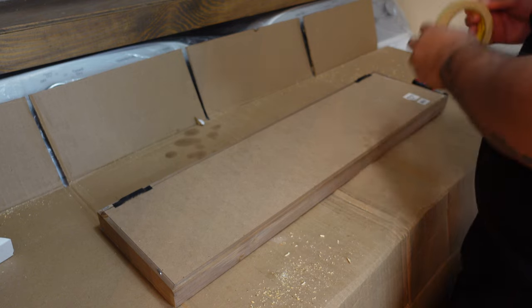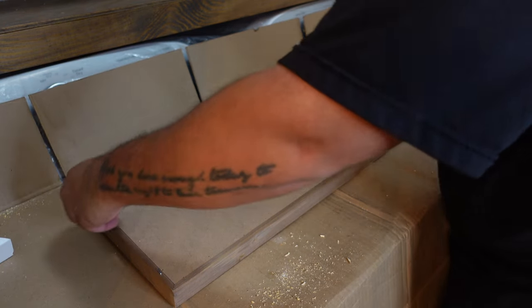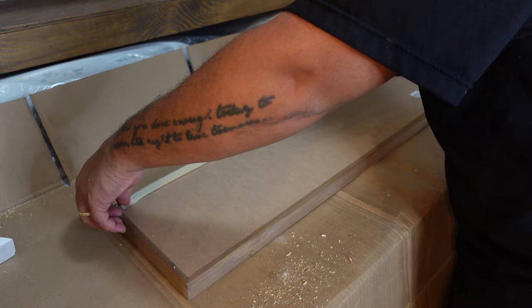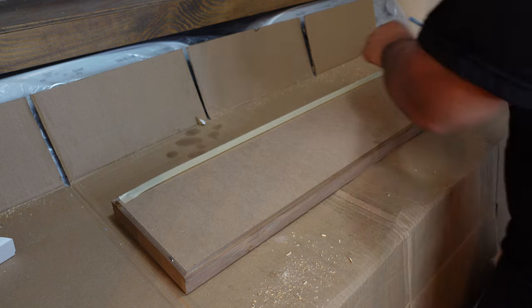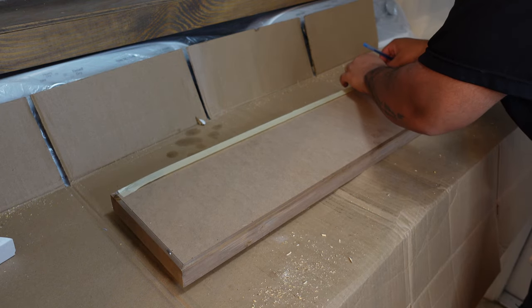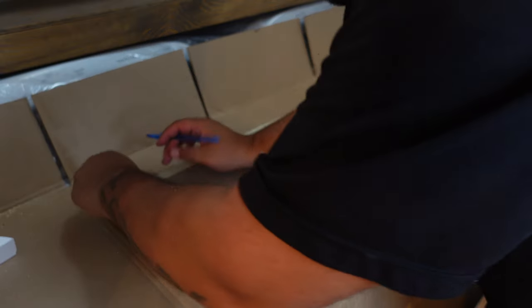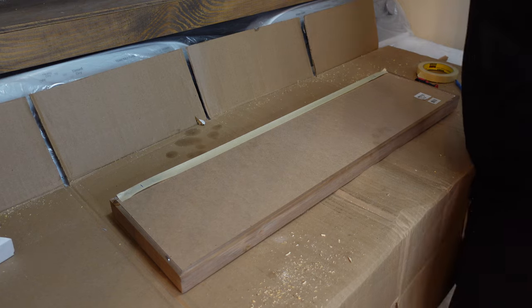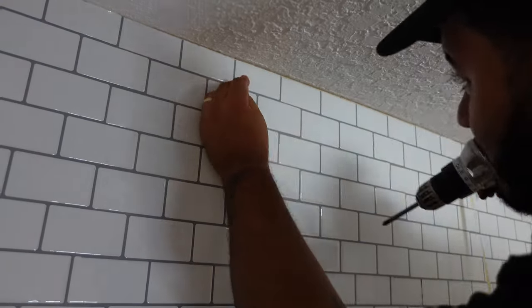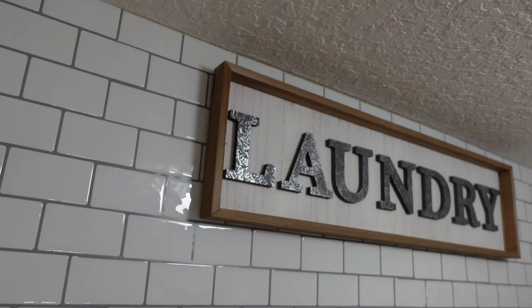No laundry room is complete without a sign that says laundry! Here's a trick to hang a sign fast and easy: grab some masking tape and place it over where the sign will hang. Mark on the tape where the screw or nail will go, then peel the tape off and transfer those marks to the wall. You have a perfect measurement — just make sure you use a leveler so it hangs even.